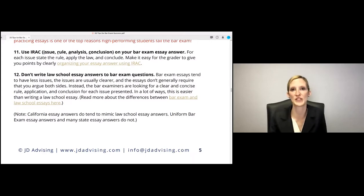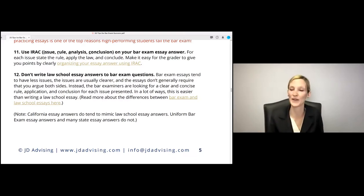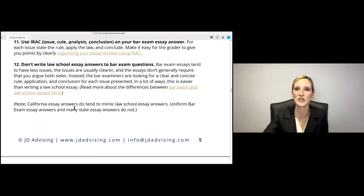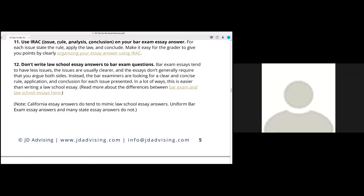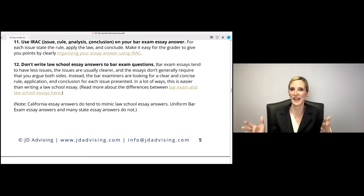This brings me to my next point: use IRAC. State the issue, state the rule, apply the law, and conclude on your bar exam essay answer. Graders are actually looking for this — they have a checklist going through every component of IRAC in your answer. When I talk to essay graders, the number one thing they say is: pay attention to the call of the question, because a lot of people ignore what the actual question is asking. The second thing they say is please use IRAC — they're looking for that format.